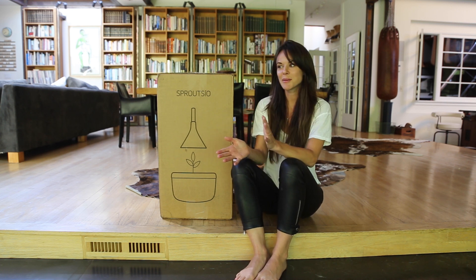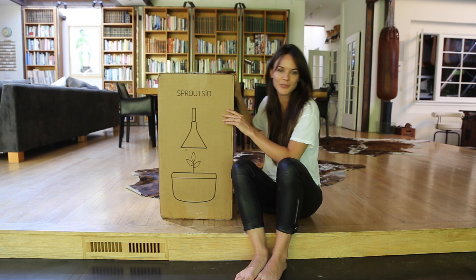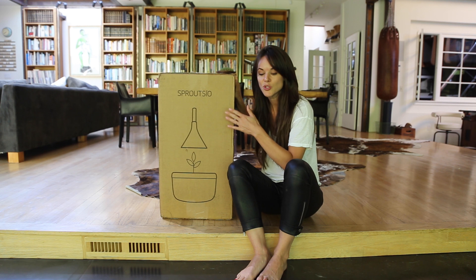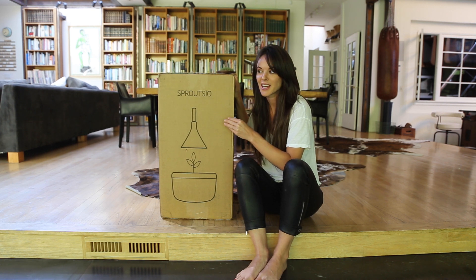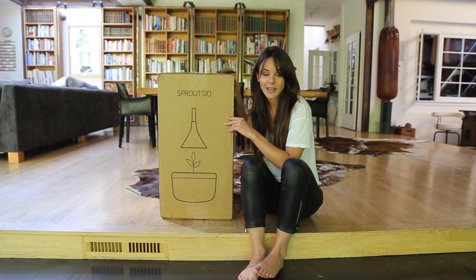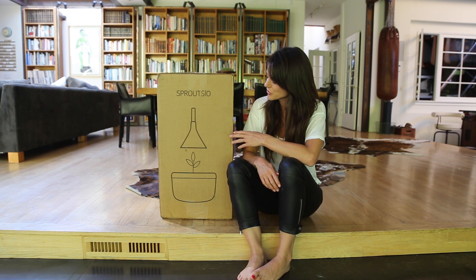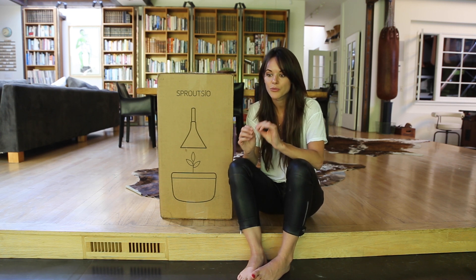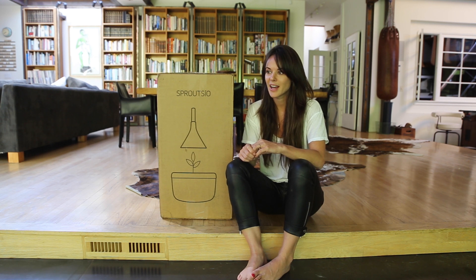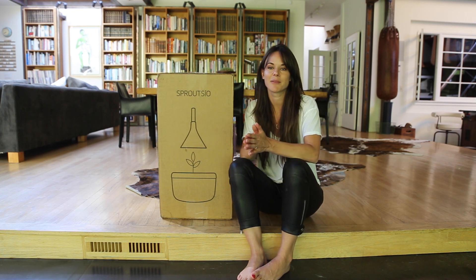Today we're going to do something kind of cool. It's the first time I'm doing this gift opening type of episode and this is a beautiful system. It's called Sprouts IO and it's basically a super high tech hydroponic system, which means that it's a soilless growing method. My producer and editor Rose has actually been using a very simplified version of hydroponics called the cracky method at her home to a lot of success.